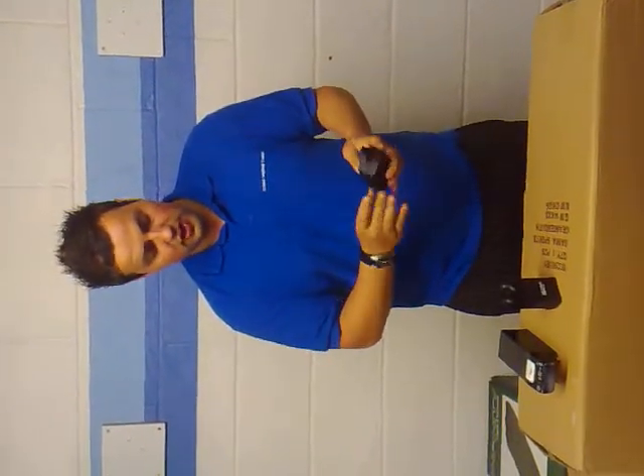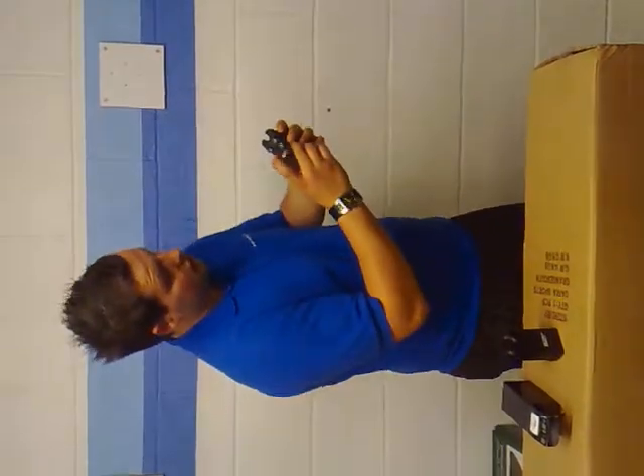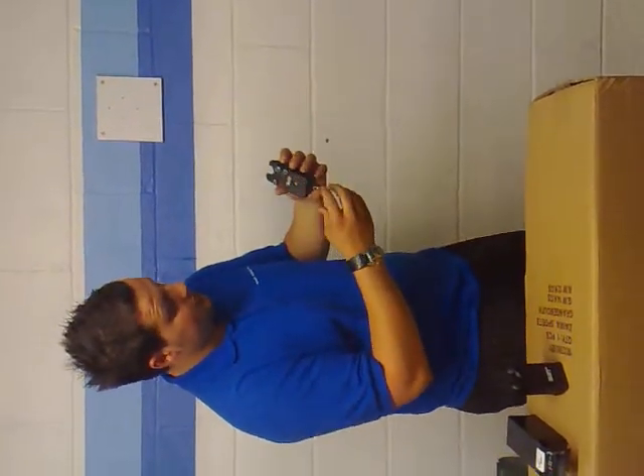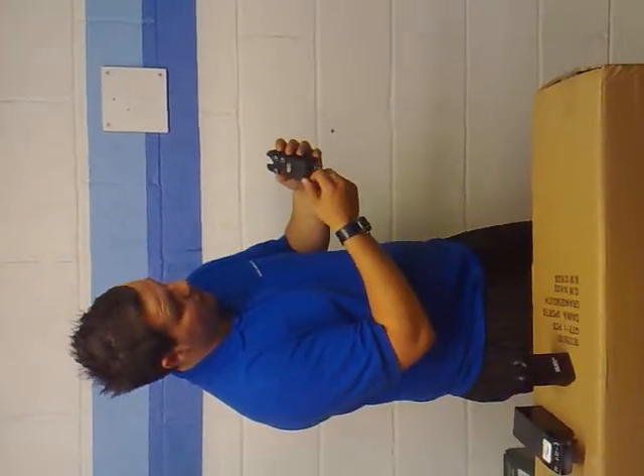They've got built-in transmitters which obviously allows it to work wirelessly with your RX Plus Pro receiver. There are a few different settings on it — you've obviously got your tone, your volume, and your sensitivity, and you've got your plus and minus setting at the bottom there.